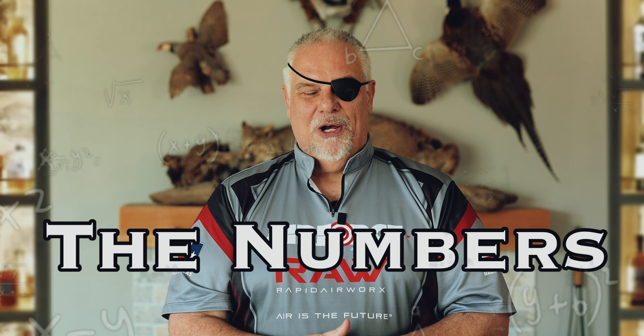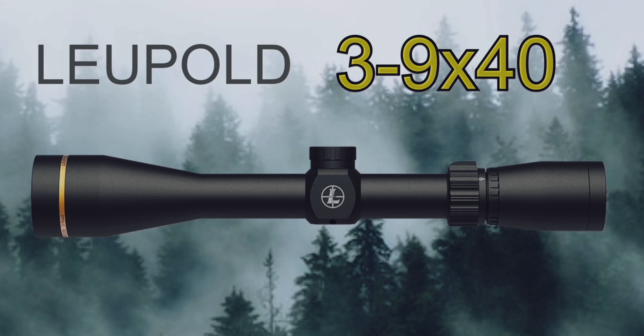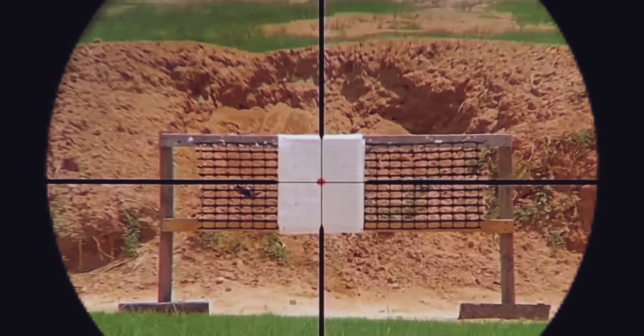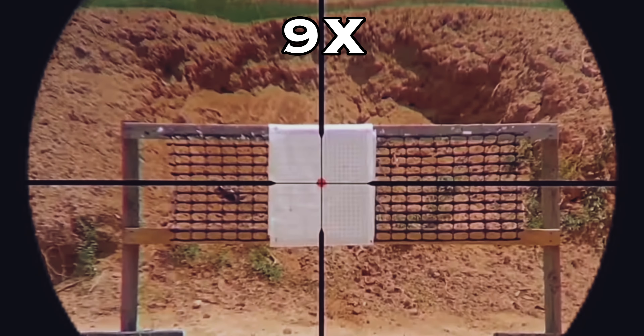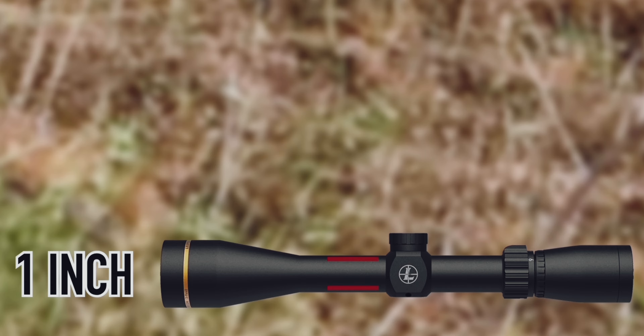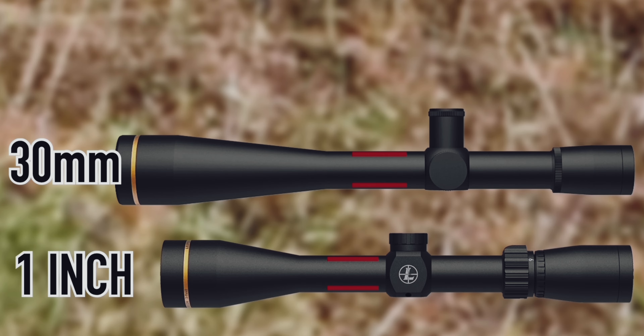Let's talk about a few of the numbers on the scope. We're going to talk about a 3-9x40 — probably the most vanilla, most common scope out there. The 3-9 is the magnification range. On the low end it'll magnify three times; on the high end, nine times. The 40 is the front bell measured in millimeters. You're also going to run into tube diameter. Normally there are three sizes: one inch, 30 millimeter, and 34 millimeter, and that covers 99% of the scopes on the market.